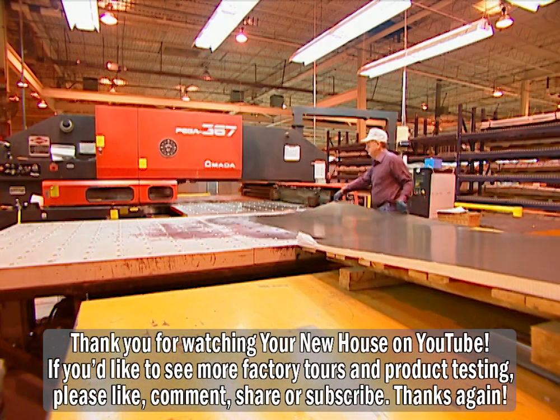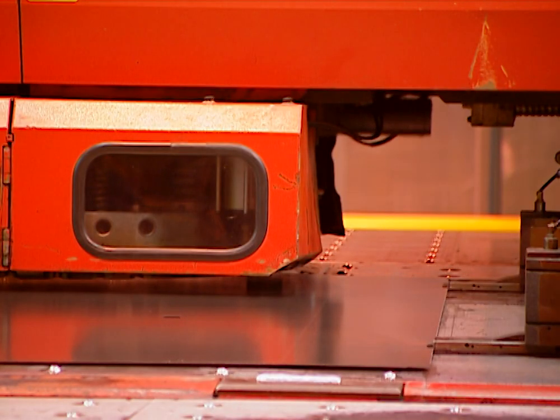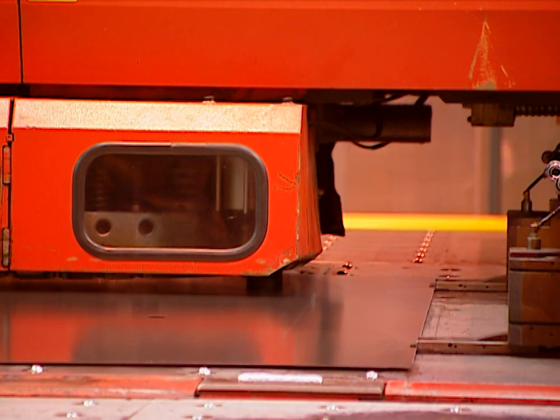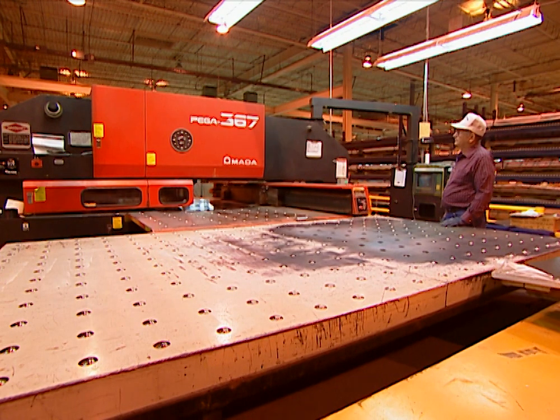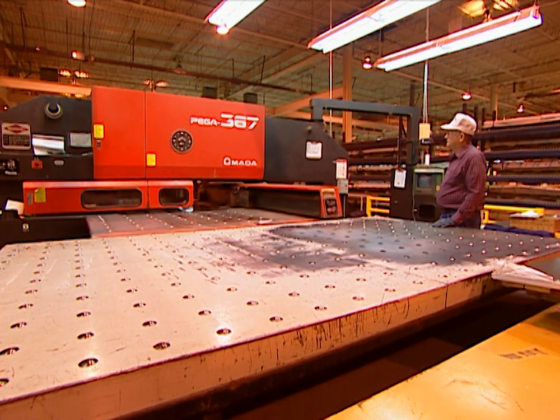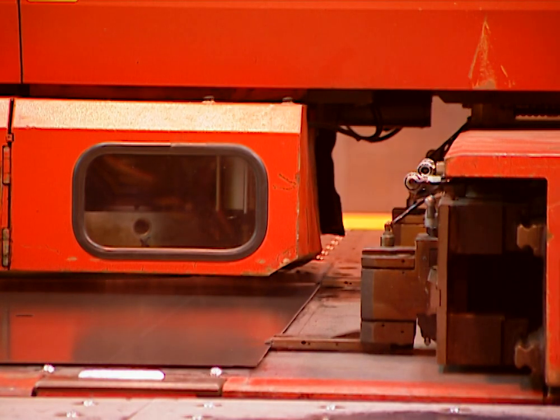On a side assembly line, the liners for the inside of the refrigerator and freezer are also built from scratch. This machine, called an Omada, is computer controlled, and any design changes that need to be made to the liners can simply be programmed into the computer and the changes are made immediately.